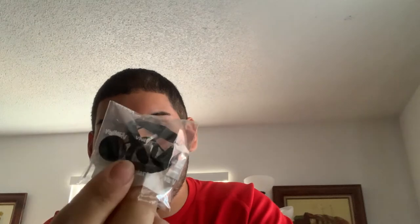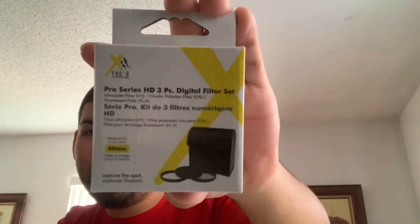I also got a wrist strap. And before I get to the camera, the last final accessory that came with it is a pro series HD three-piece digital filter set, so now I've got three more filters in addition to the UV one you saw previously.